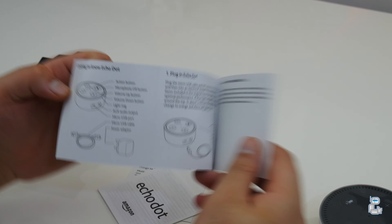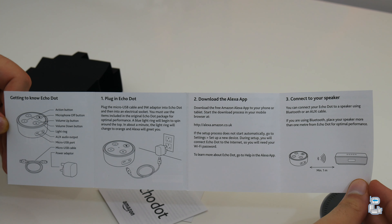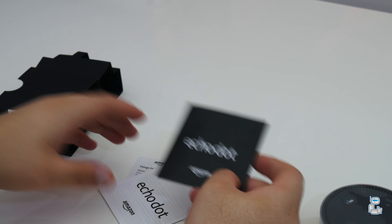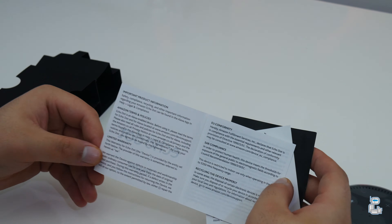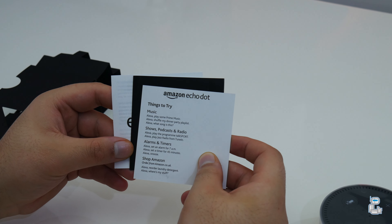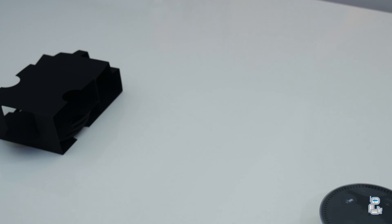The first piece of documentation is a simple quick start guide which outlines all the features and functionality, as well as how to pair up the Echo Dot to your Alexa app. You also get some health and safety information as well as details on your warranty, and a card with a few commands you can use to try out on your Echo Dot.